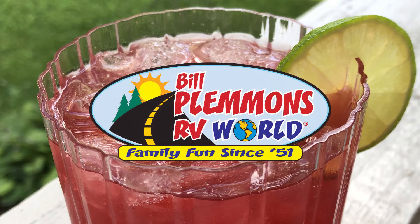Welcome to Feast Magazine's Campfire Cooking, sponsored by Bill Plemons RV World, home of the Lifetime Warranty.